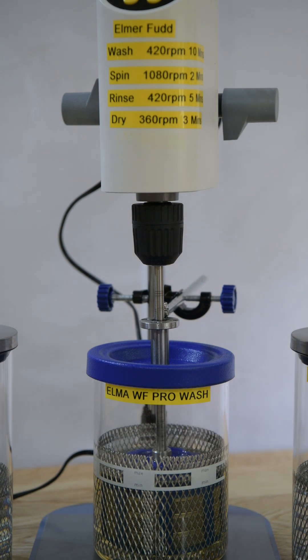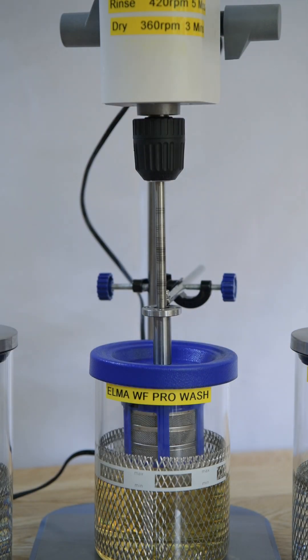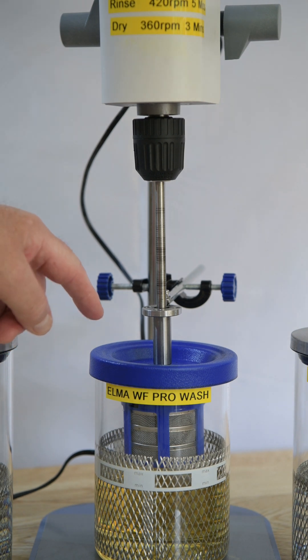What we can do now is release the clamp at the top and lift up until the basket is just clear of the solution. I can now set the speed up to 1080, which is the recommendation I got from the website. We'll put that on for a minute. This is one of the places where that bearing is going to be really quite useful — it'll hold it reasonably steady. So let's get this to spin off.